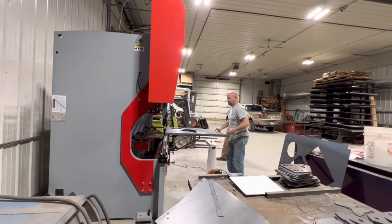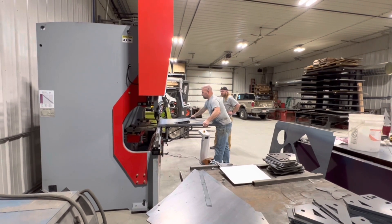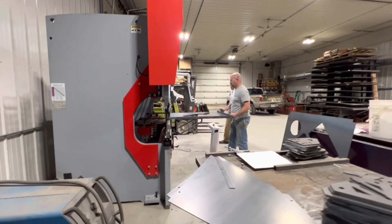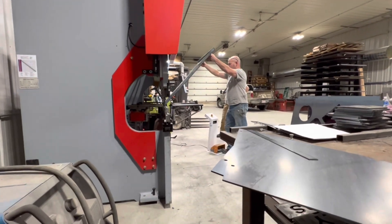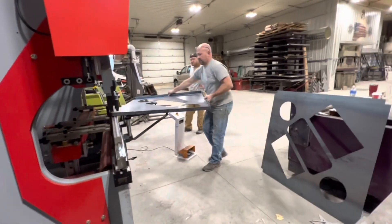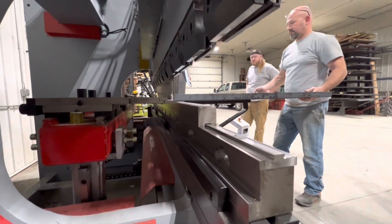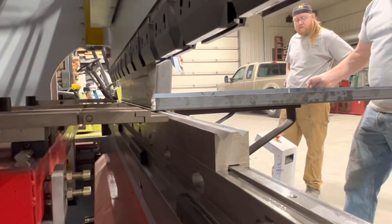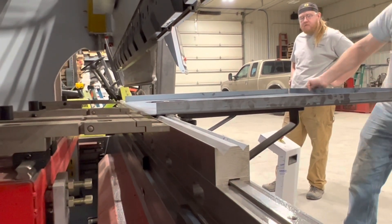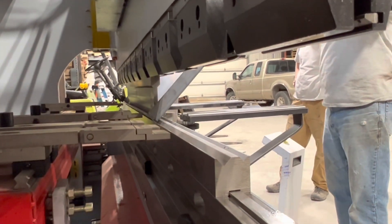Shane already had some press brake experience. He's got another brake you can see in the background — a little older technology than what we're using here. One of the things I do for everybody, whether we're doing remote video or phone training or I'm on-site, is going through some basic press brake operator training. Among the things covered is watching out for tail whip on longer parts.